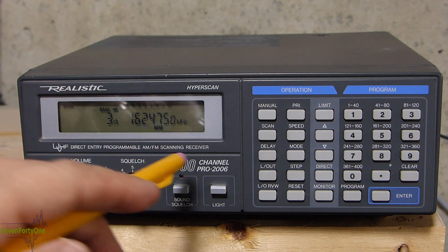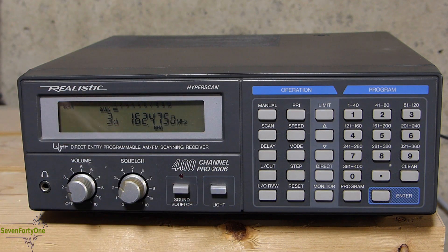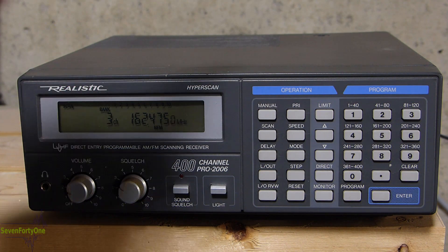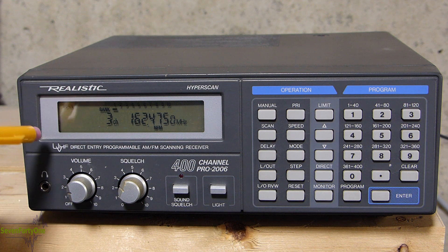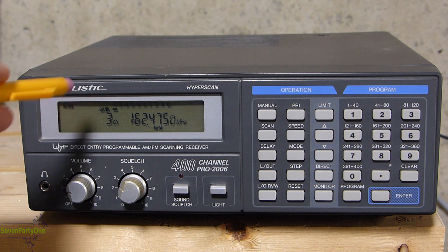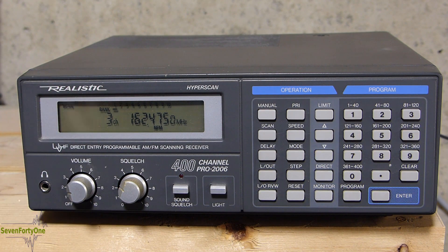The scanner has 400 programmable channels. It's also got 10 monitor channels that can be programmed and used, and it has limit scanning capability so you can search a particular range of frequencies. This scanner also covered wider frequency ranges than some other scanners of the day, and has the ability to scan AM, narrow FM, and wideband FM. So if you want to program in an FM radio station and listen to it, you can do that.